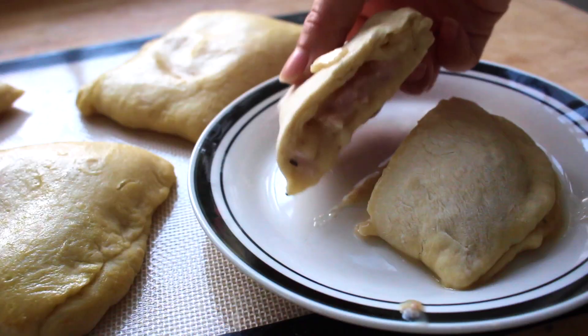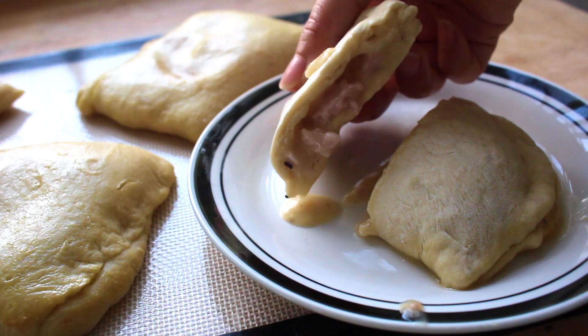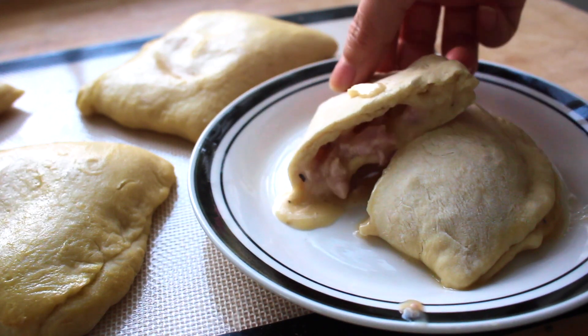Hi guys, it's Angela, and today I want to share with you my homemade version of Hot Pockets. With this from scratch recipe, the flavor combinations are endless. But at the base it remains a soft and tender pastry or crust with an ooey, melting, cheesy filling — and you can really make this whatever flavor that you desire.